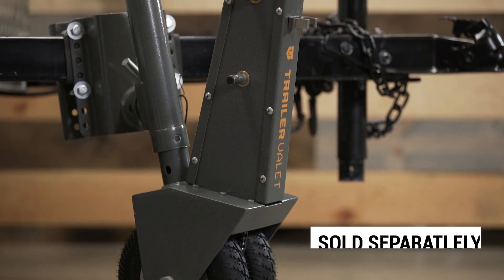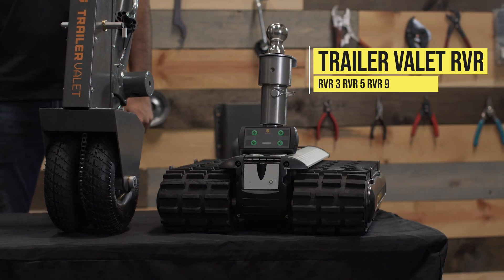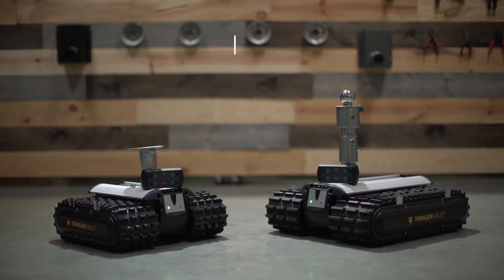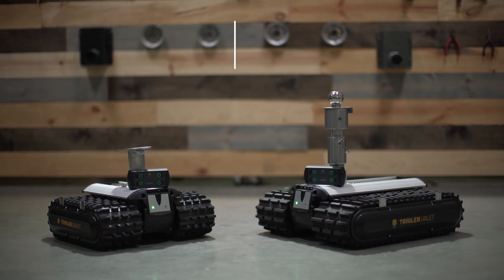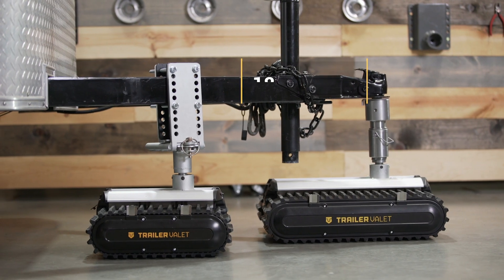The drill adapter is sold separately if you'd like to motorize your 5x model. Next, we've got the RVR. We've got three different models to choose from at varying weight ratings: the RVR3 can move up to 3,500 pounds, the RVR5 moves up to 5,500 pounds, and the RVR9 is capable of moving up to 9,000 pounds.